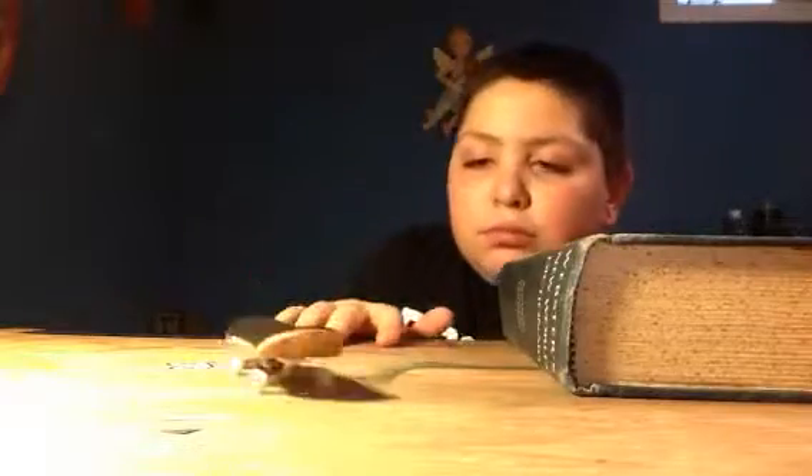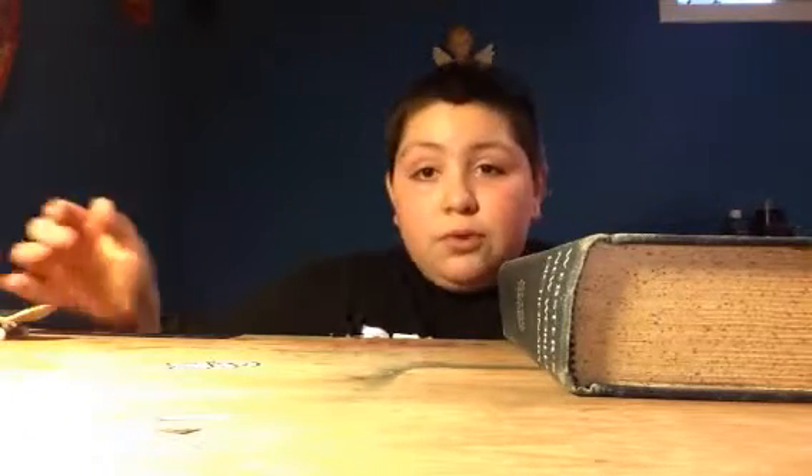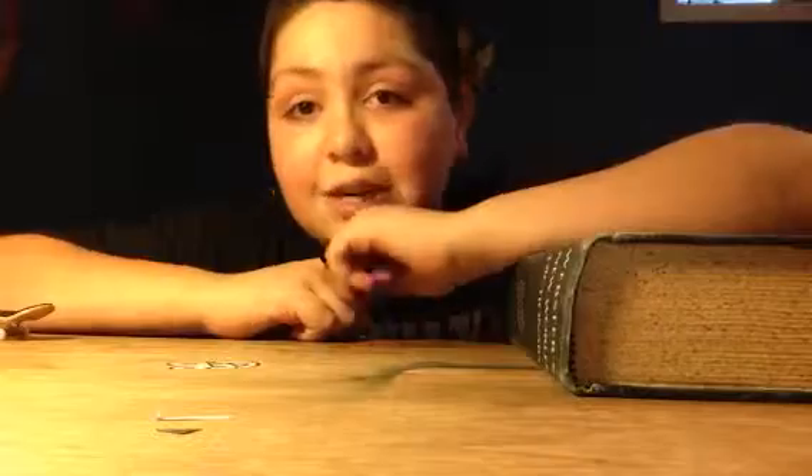Remember: practice makes perfect, and you guys will get good at ollies. I hope you enjoyed this tutorial on how to ollie. Keep practicing! If you liked this video, give it a like, drop a comment below, and subscribe if you want me to keep making tutorials like this. See you guys next week, bye!